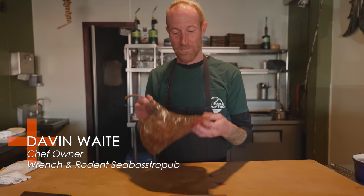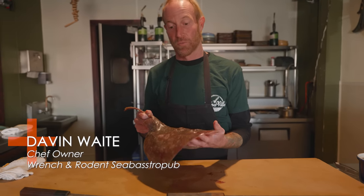Hi, I'm Dave and Waite. We're at Wrench and Rodent, and today I'm going to show you how to break down a skate.